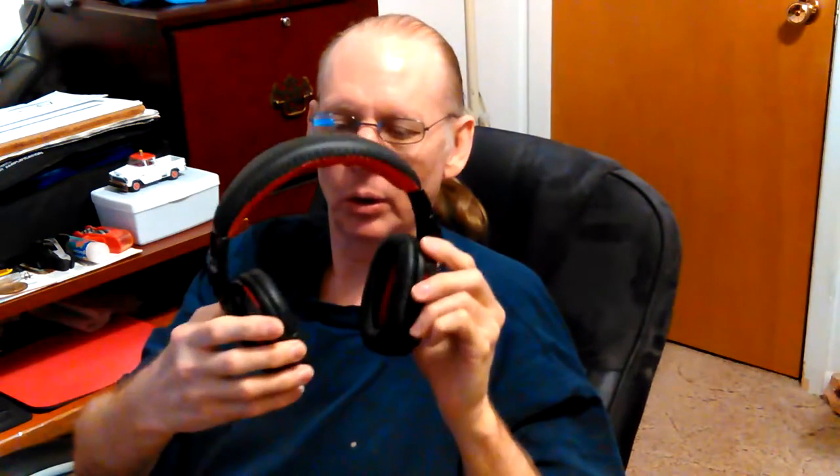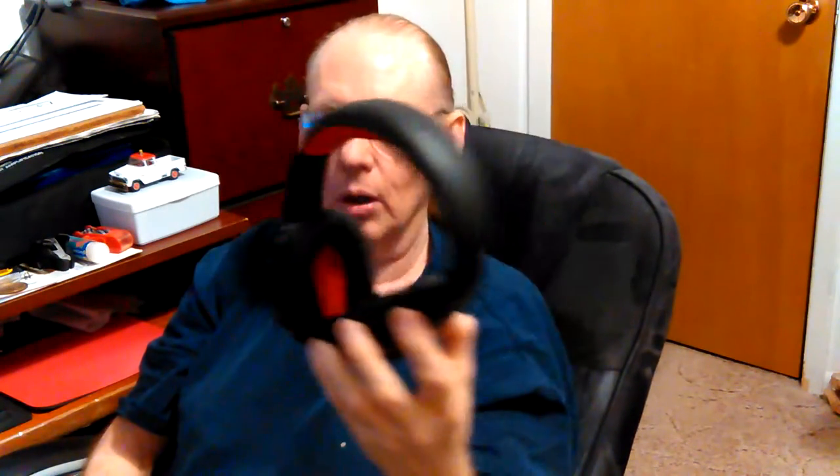I was looking at a bunch of them that day and settled on this one. I like that it had big ear muffs to cover your ears. It's supposed to be noise-canceling. The ones that don't cover your ears, after wearing them very long, they hurt my ears because they're squishing on them. I guess I got big ears.